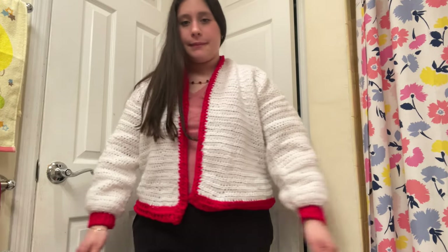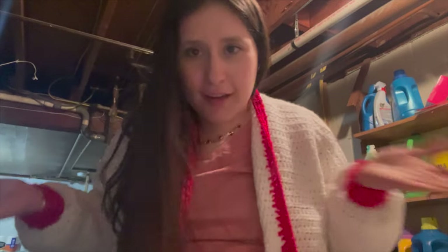Wait, I forgot to take a before video — this is before blocking, and then we'll do an after. It was so funny, I should have filmed my parents' reaction — they were like 'it definitely looks homemade.' I was like, I know, but it's my first cardigan so it's not perfect, but it's done. It's wearable!